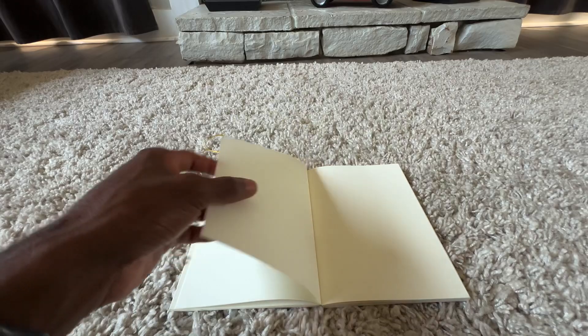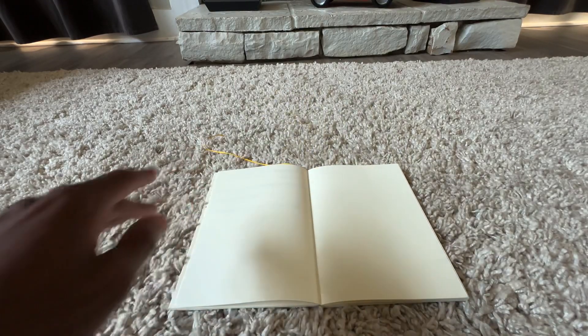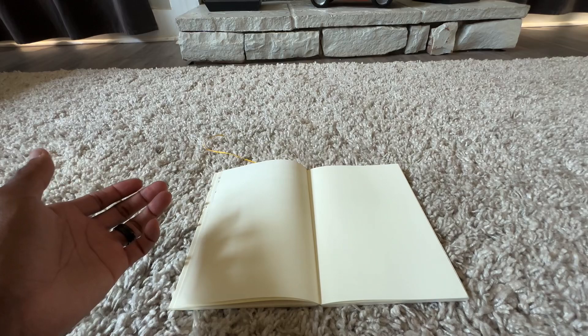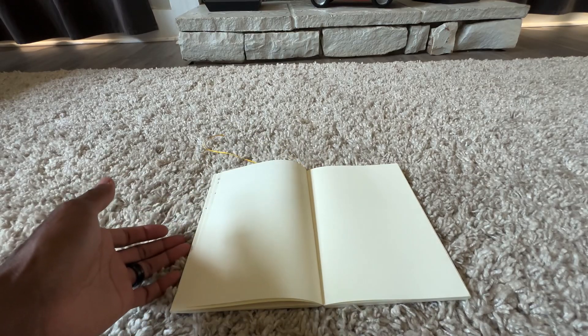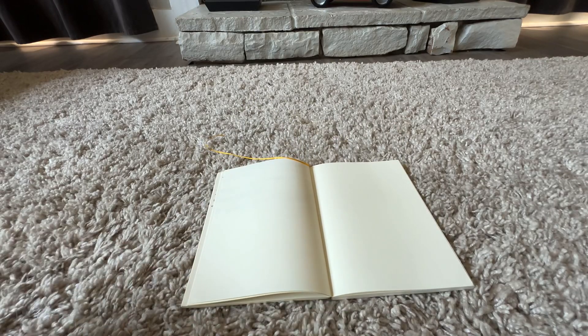I haven't written in here today, and I actually hadn't journaled at all last week, which is kind of weird for me. As far as the paper feel goes, it feels like something around a 68-gram Tomoe River paper — that's the weight and feel in the hand. I'm not sure of the exact gram weight because it doesn't specify that anywhere I looked.